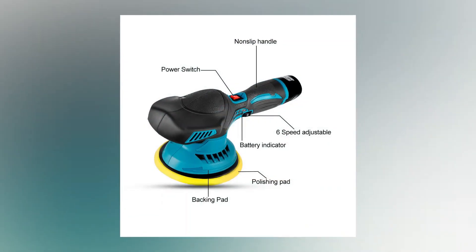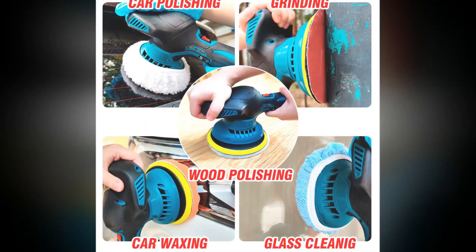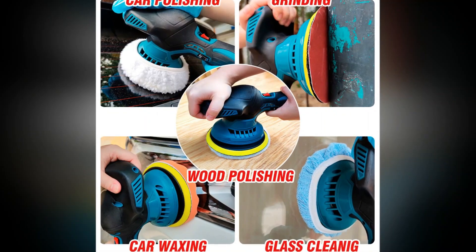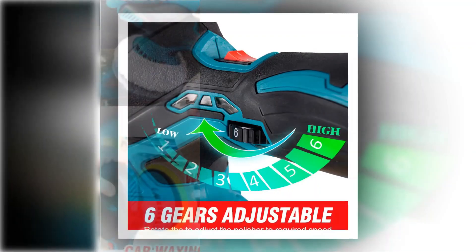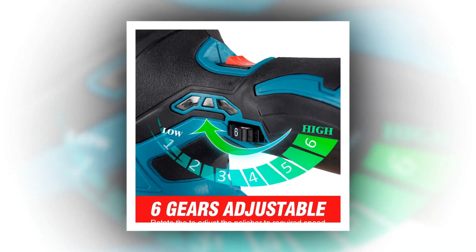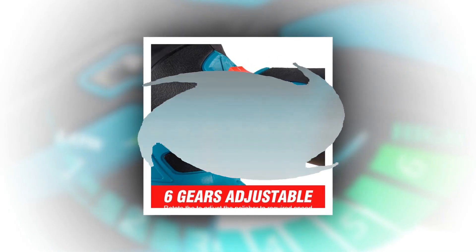For our list of the best buffers and polishers, we specifically chose the best tools for any skillset, including types such as variable speed, random orbit, and dual action polishers, as well as one air-powered miniature buffer. Buffers and polishers are, in fact, the same pieces of equipment and can be used to either buff or polish a vehicle, depending on the compound being used.